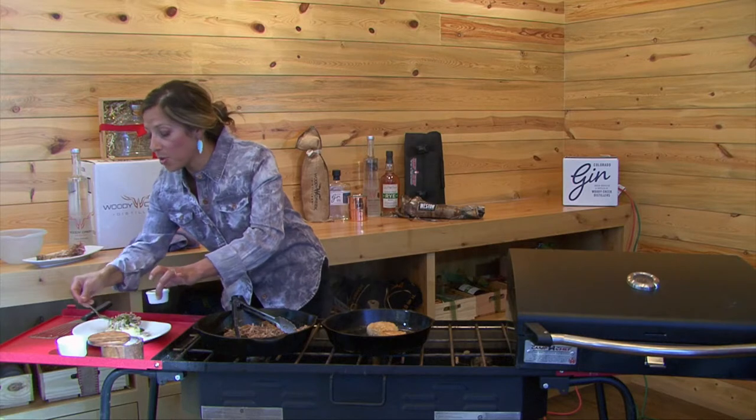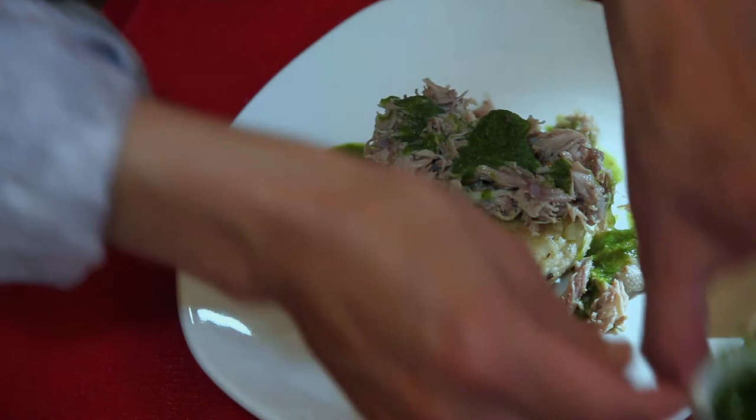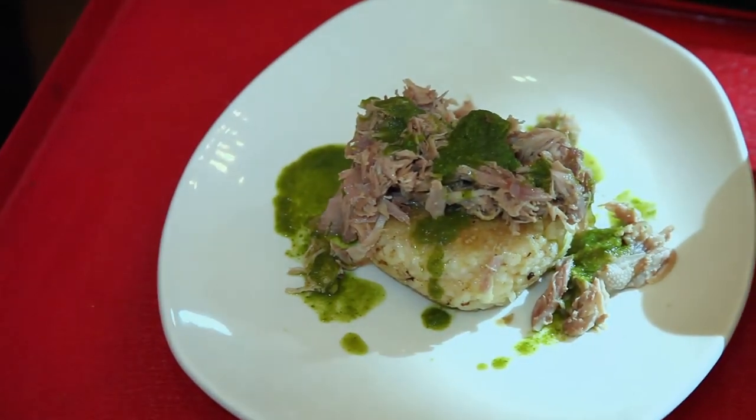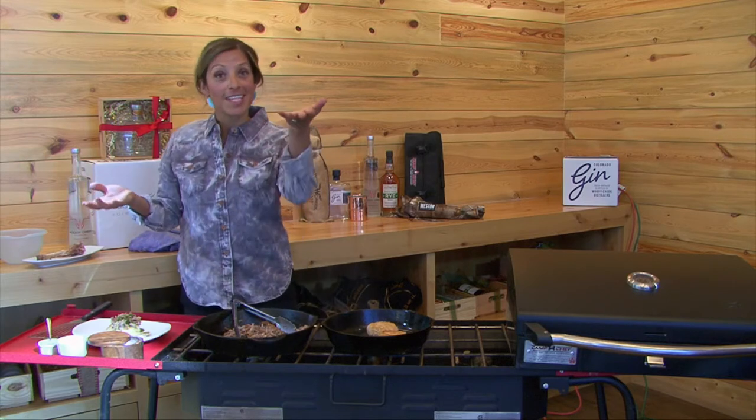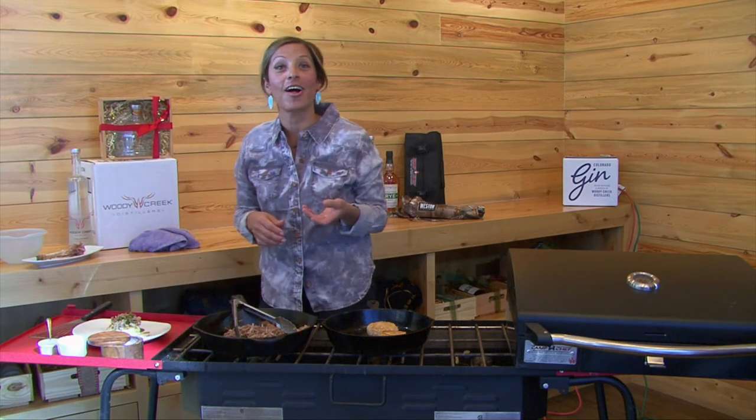Remember, you don't have to just use turkey — you can use duck, rabbit, elk, whatever. The whole point is you get the starch at the bottom so that you can start adding different spices to your dishes every day. Thank you so much for this tip of the day on how to use starch with your everyday wild game meats.